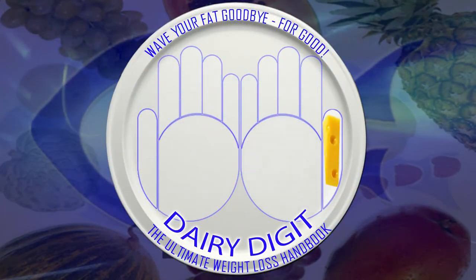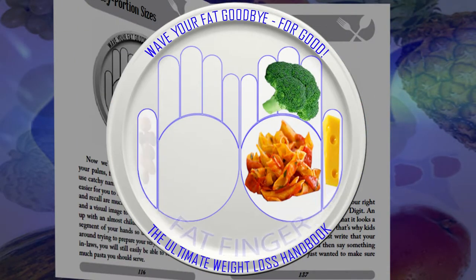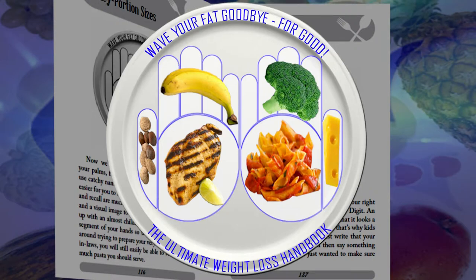Isn't it incredible to think that all this time your hands carried the key? God has given us the tools and the knowledge to eat healthier — we just need to follow his guidance. Spend a few minutes memorizing the six segments: fruit and veggie fingers, pasta and poultry palms, fat finger and dairy digit. If you can remember them, think how easy it will be to control your portion sizes. If you go to a restaurant, you can partition your food and take the rest home — cut the extra off, get a to-go box, and basically you get a two-for-one meal.